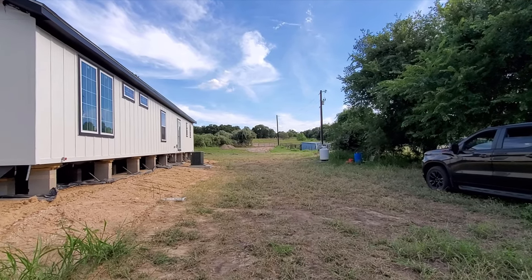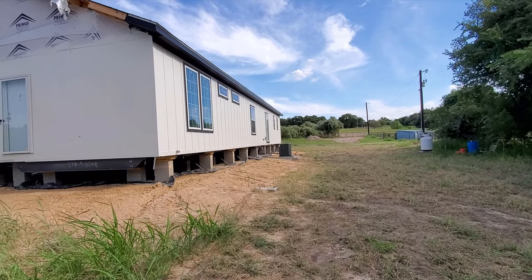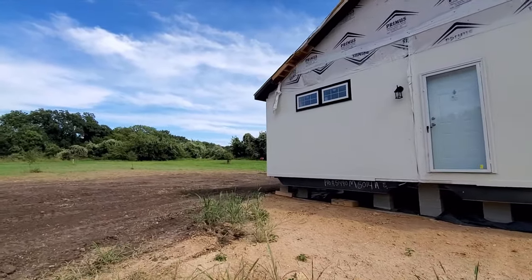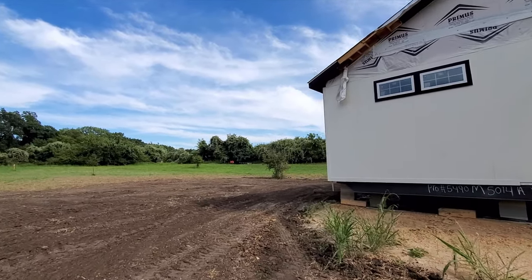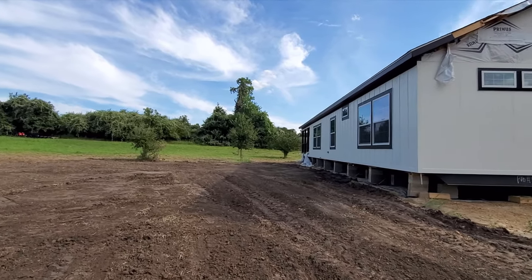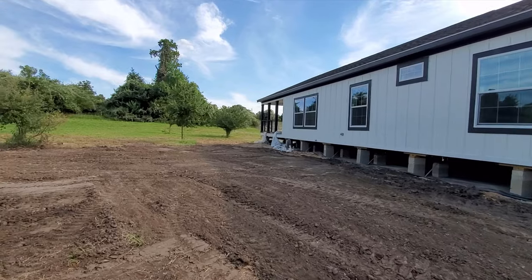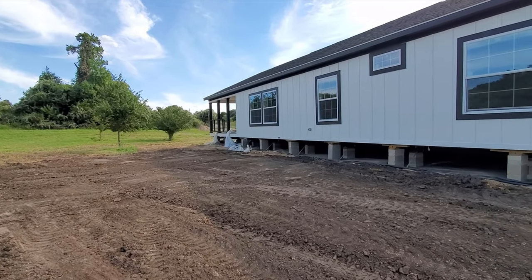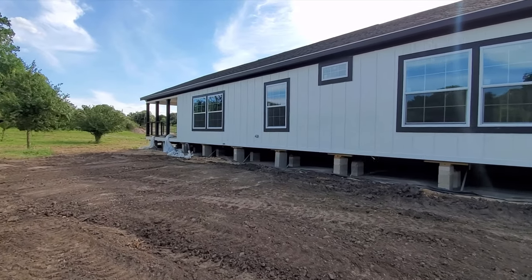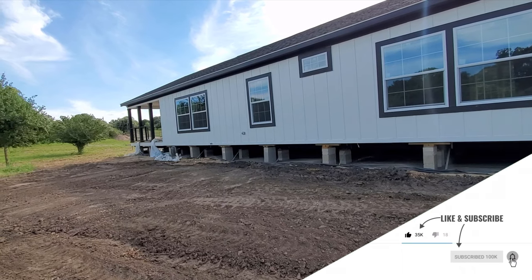Anyway, that's gonna be it — it's a short video but I just wanted to give you an update on the AC unit. Hopefully they get started next week. The water well guy said he'd get started by Friday at the latest — he said two weeks and that was about a week and a half ago — so next week is two weeks. He's probably going to say two weeks again the way things are going.